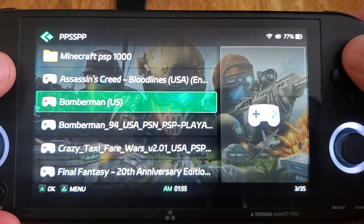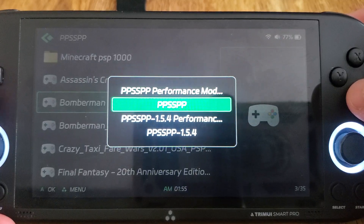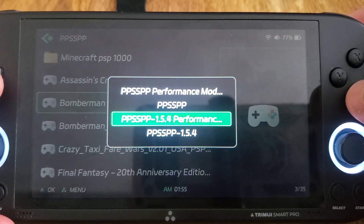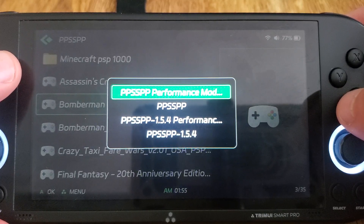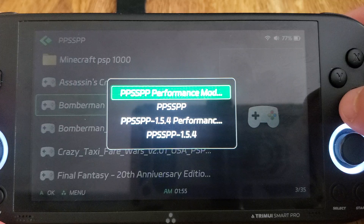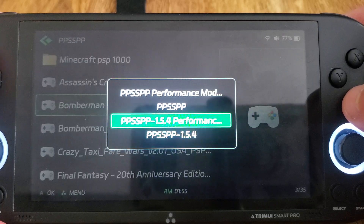So there are new launcher options here. This uses the latest 1.17 version, and this is 1.5.4, so you can have two different ways to launch it in two performance modes. Performance mode will set the governor to performance and the CPU speed to 1.4; this will be running at 1.2 with an on-demand governor. I recommend using performance mode — if for some reason you have trouble with a game or homebrew you can always try running it with the other option. That's kind of the purpose.